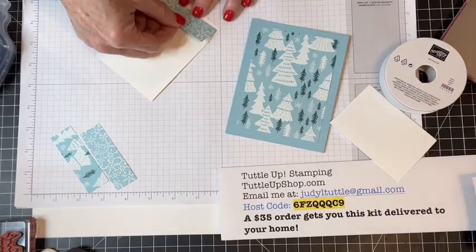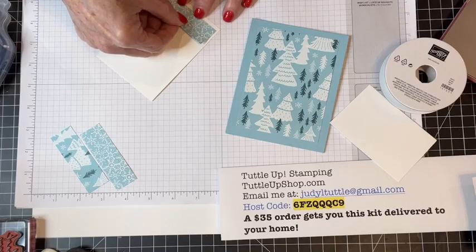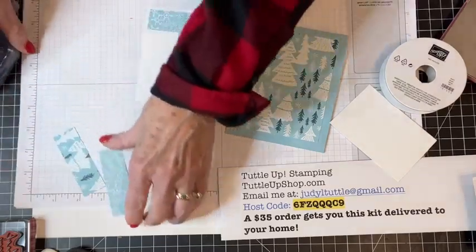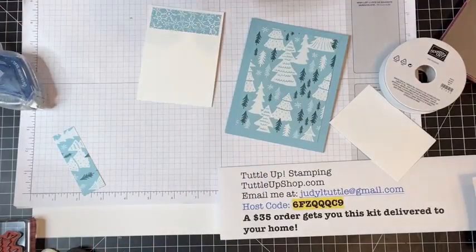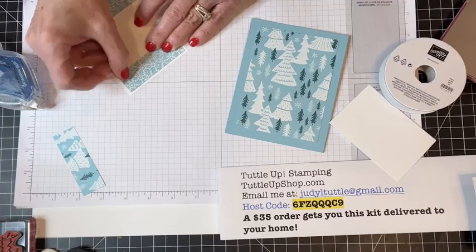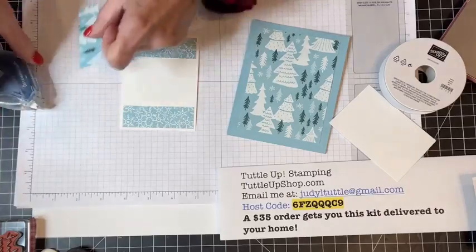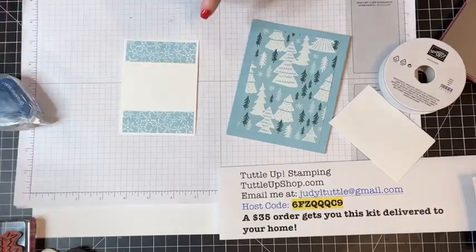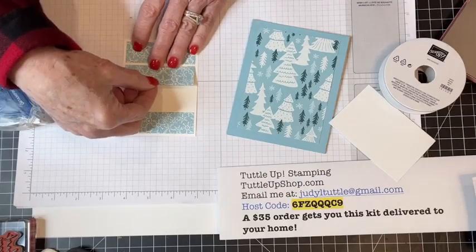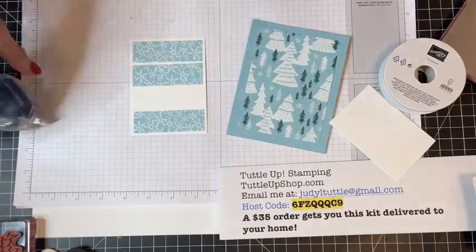Oh my gosh, my dog who never barks — a squirrel just jumped up in the window right where he was quietly sitting. Excuse Buster for the bark! I haven't heard him bark in ages. I'm putting one of these strips at the top and at the bottom, being careful to see an even space all the way around the edges. Then I'm taking my third one and adding it right underneath the top one.